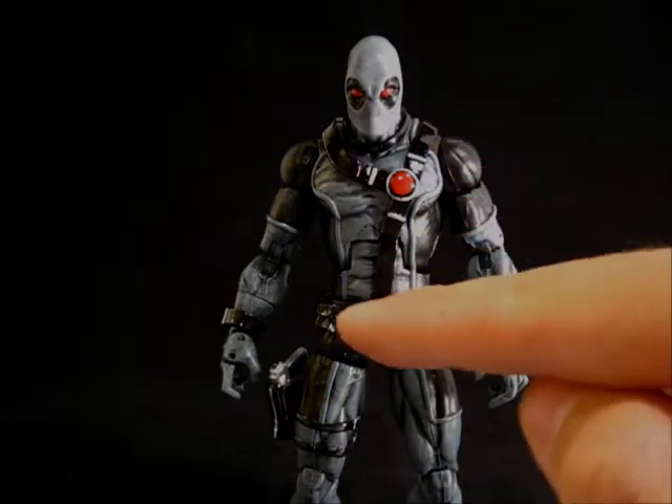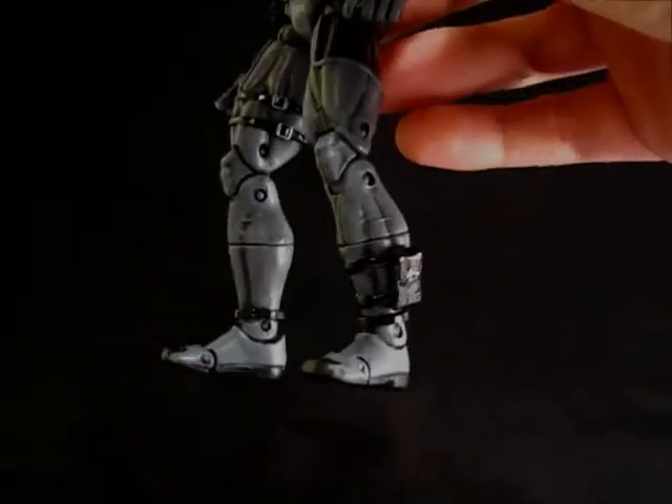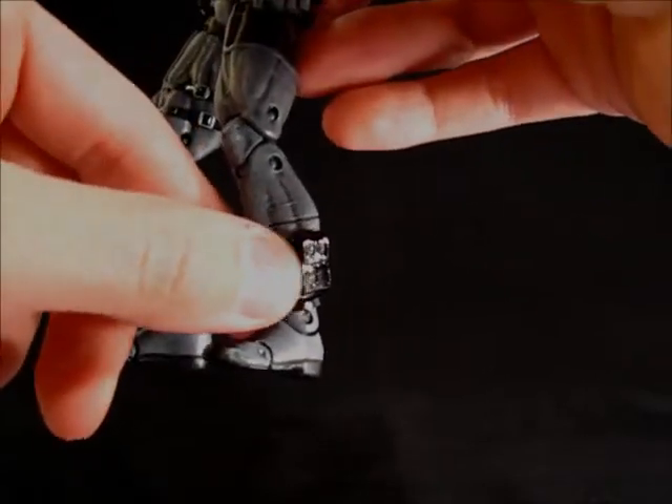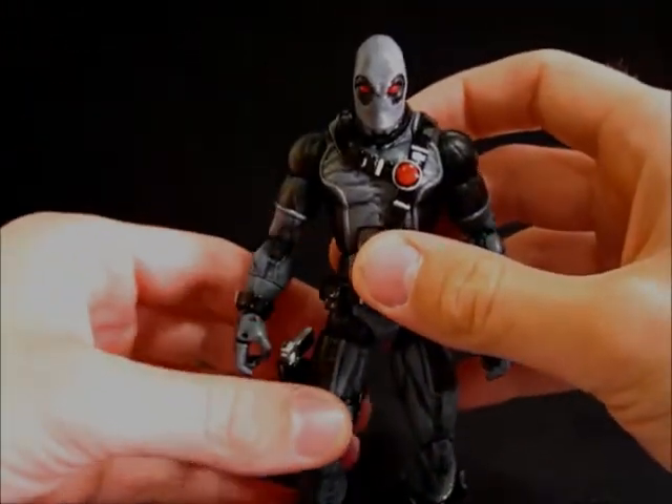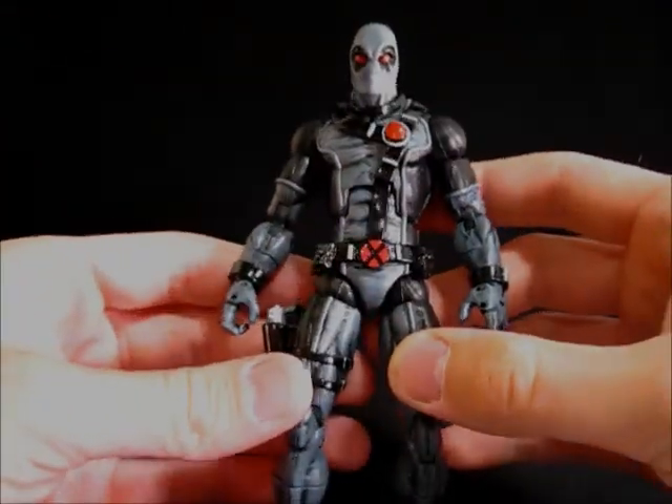The only slight differences are the buckles — the little silver buckles throughout the gun holsters are a little bit different, and he's gotten a pouch on his ankle instead of a little knife sheath. Otherwise it's basically the exact same figure.